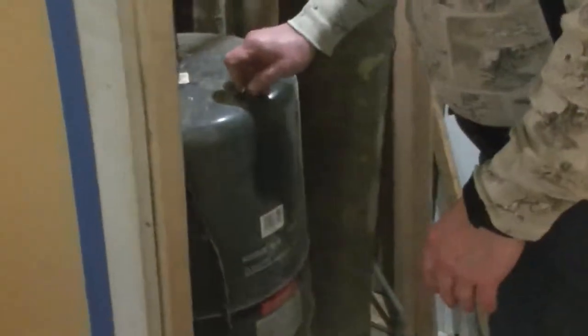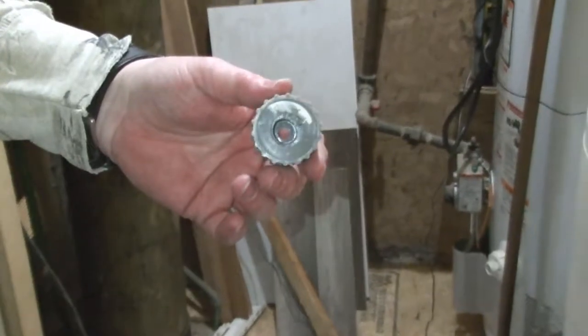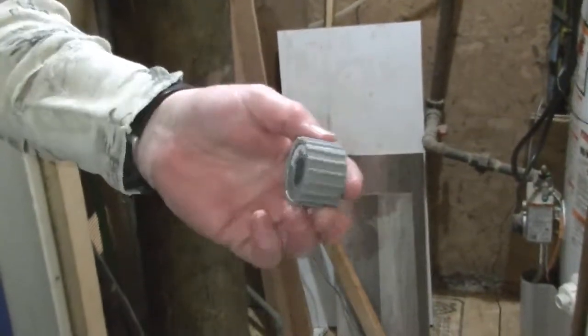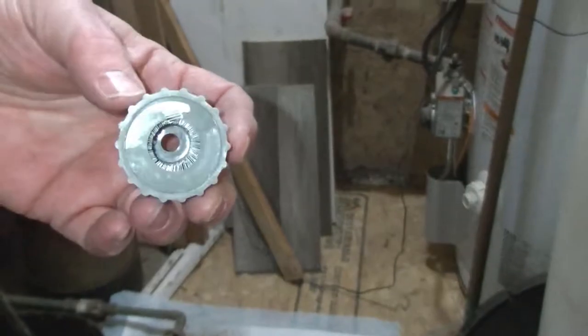Now we're ready to remove the tank. Fortunately it's not waterlogged — it's all empty. Pick up the old tank and take it out. To clean off the little half-inch copper tubing we're going to use this device — it's got a bunch of little steel brushes in there that will go on that pipe, and twist a time or two and clean off the copper. And there we go — clean copper.